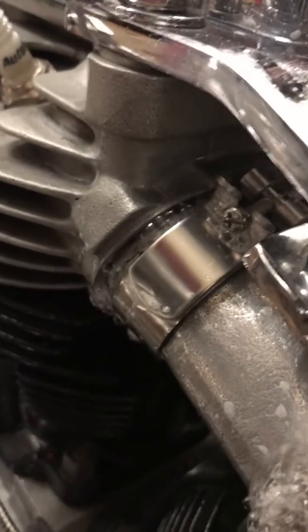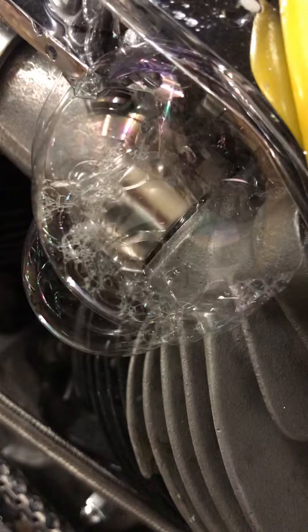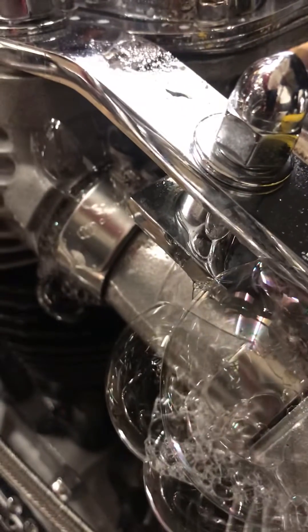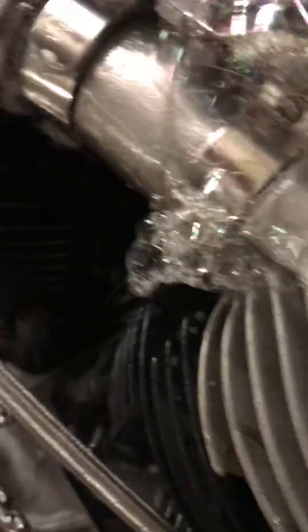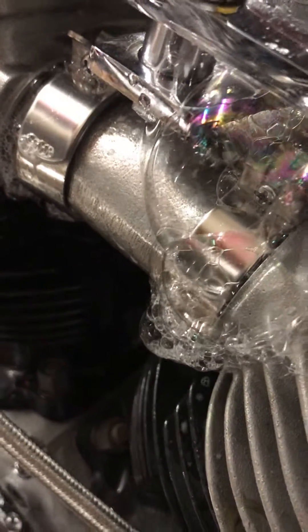What are we looking at here? Definitely the back one. The front is a lot slower. I'm using about maybe 15-20 PSI. So, there you have it.